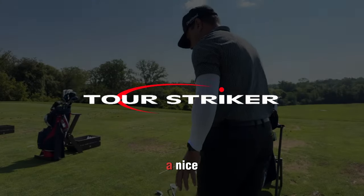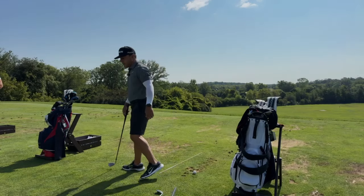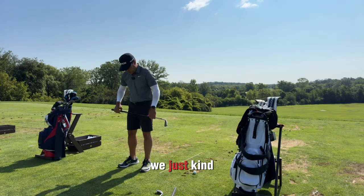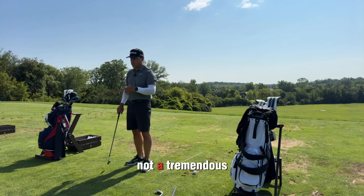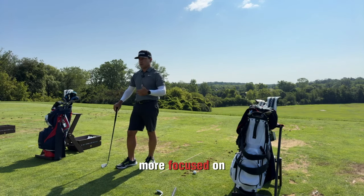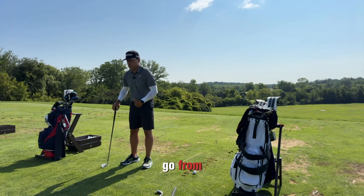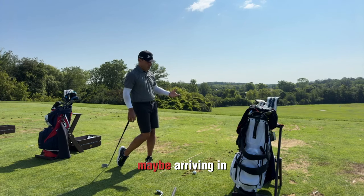A nice peaceful way to get started in the morning. The simple way we just had you guys bump a few shots down here — not a tremendous amount of ball flight expectation, more focused on whether a body can go from facing the golf ball, rotating toward a target, maybe arriving in balance up on a trail toe.